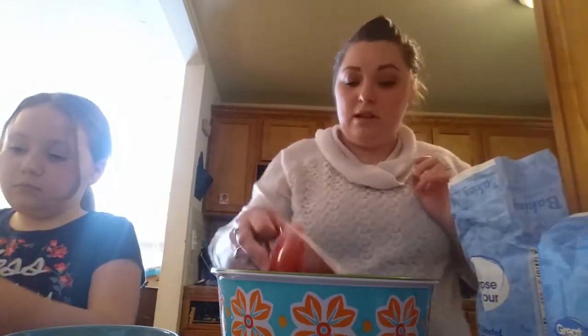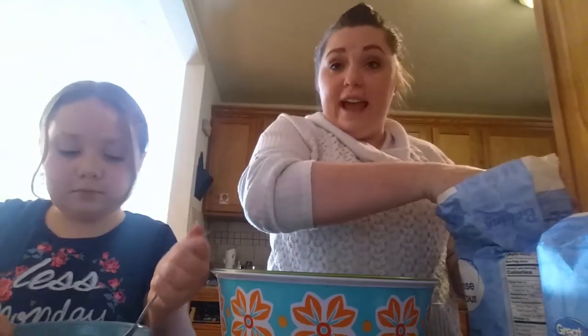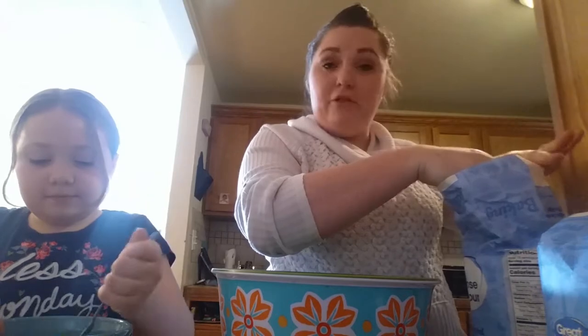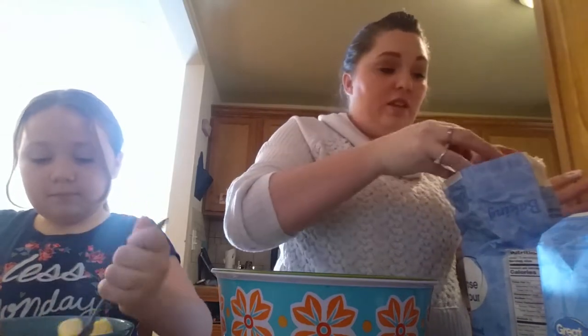I need to get a second crock pot. I used to have two, and I got rid of the second one while decluttering, and I really regret it. So I'm going to get two. If I had two, I would make two batches so I could maybe freeze one or just stick it in the fridge for the next day.